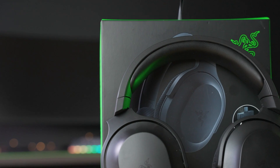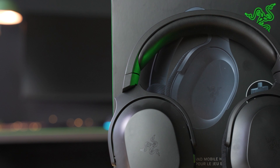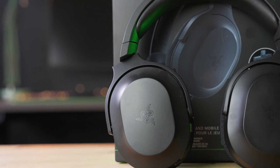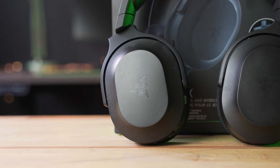For battery life, with no RGB eating up extra power, the Barracuda X can still get up to 20 hours even with its lightweight design. That's very commendable for a gaming headset and is on par or better than a lot of the competition.